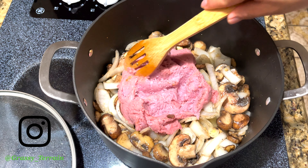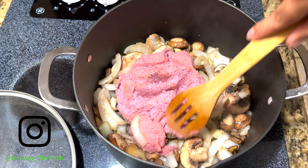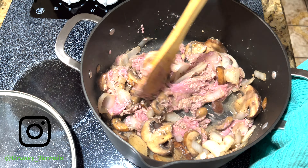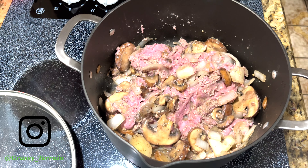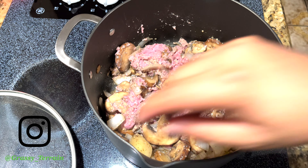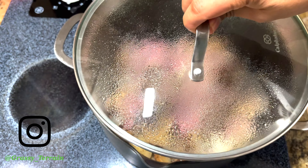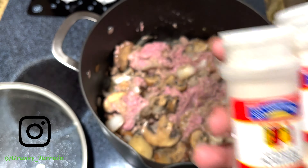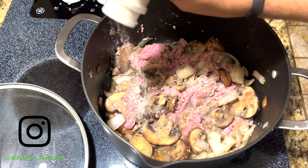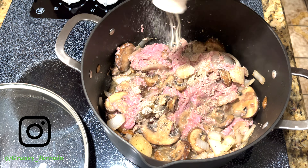Turkey, ground beef, or turkey ground — or whatever you want to add, this is basically up to you. Go ahead and cover it and let it cook. Now we are going to add onion powder and garlic powder because there is not enough seasoning.